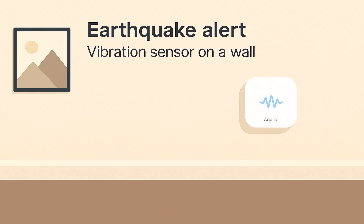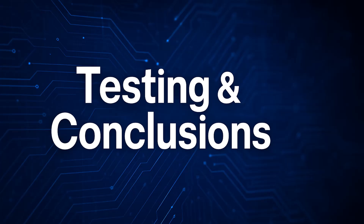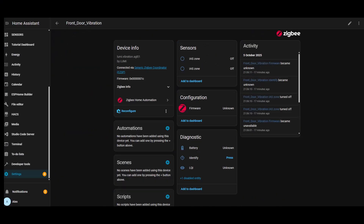While testing, I noticed an issue with the ZHA integration for the Aqara T1 vibration sensor — it doesn't expose any sensor entities even after reconfiguring, so ZHA basically doesn't work properly for this sensor. I don't have a Zigbee2MQTT coordinator yet, but from what I've read, with Zigbee2MQTT the sensor pairs instantly and exposes vibration, tilt, and drop entities plus sensitivity controls, which sounds much better. If any of you are using Zigbee2MQTT, let me know in the comments what entities you actually get.